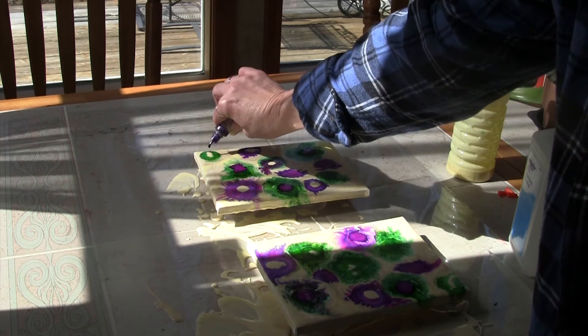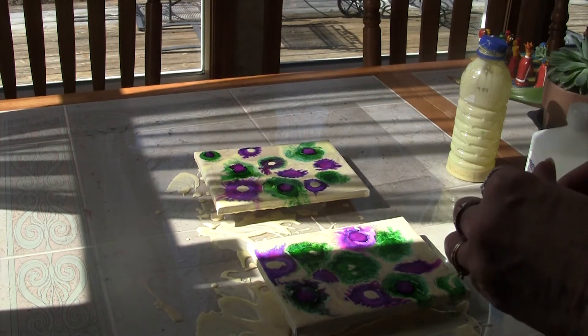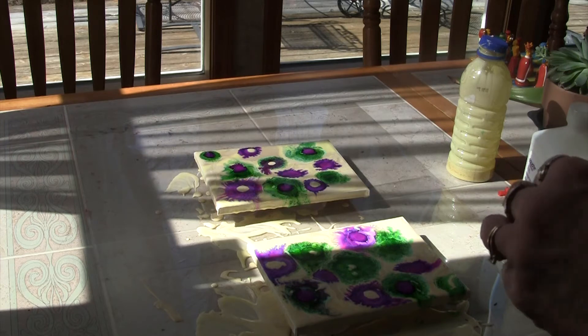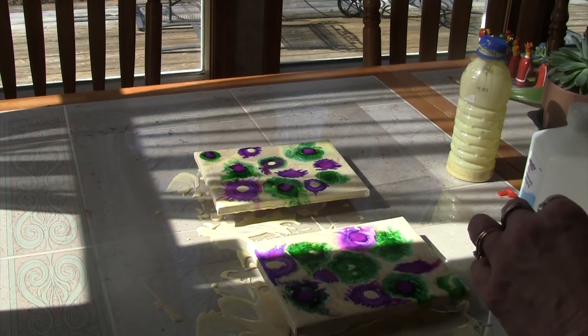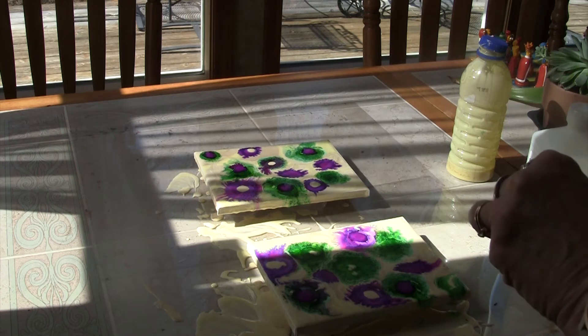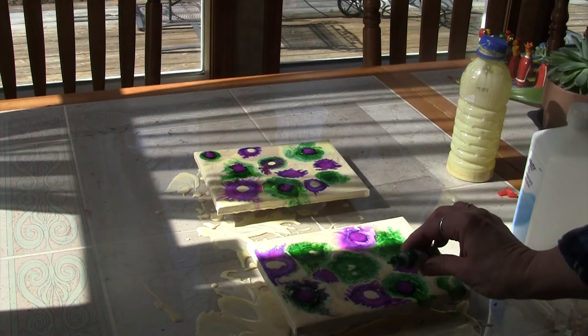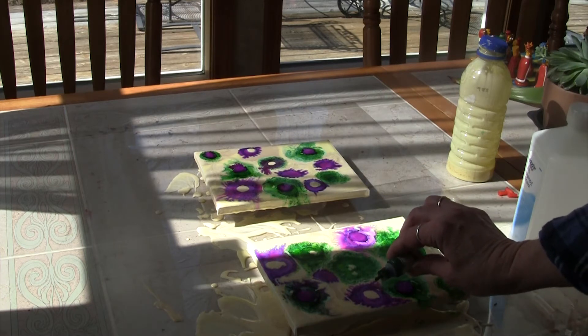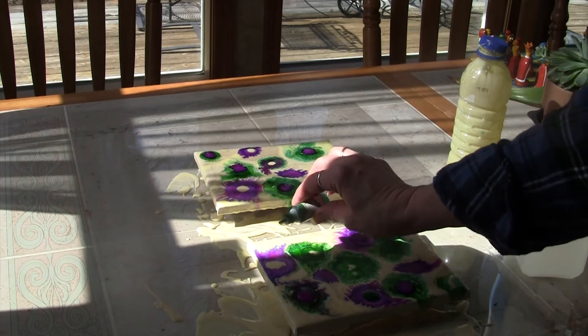On the purples I think I might add the green and see how that looks. I'm hoping they won't look too muddy. The one over here is fractionating really well. I think the alcohol ink is kind of drying — it has been a while.